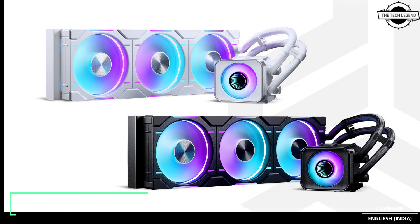Designed with maximum clearance in mind, the Glacier One D30X2 fits seamlessly into a wide range of cases, while the brushed aluminum pump cover directs fans into active cooling for nearby VRMs and M.2 SSDs, enhancing stability and overall system performance.